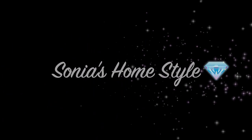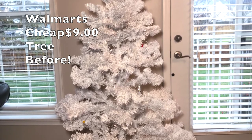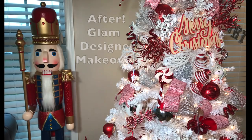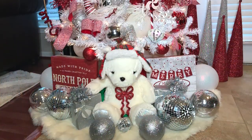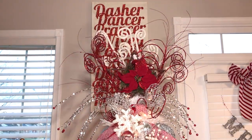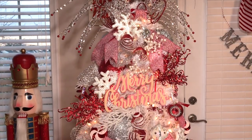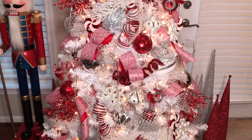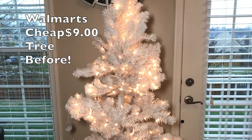Hello everyone and welcome to Sonia's Home Style. Today I will be showing you guys a designer makeover of this cheap $9 Walmart white tree that I got on sale last year, and turn it into this beautiful red and white candy cane winter wonderland Christmas tree. This video is a step-by-step tutorial on how I decorated this tree, so make sure you guys watch this video all the way to the end, and please don't forget to subscribe to my channel if you want to see more videos like this.